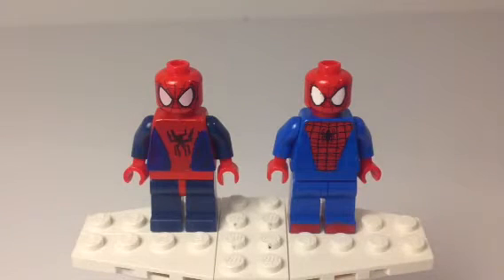Hey guys, Jay here for another Custom LEGO Minifigure Showcase. Today I have two Custom LEGO Spider-Man minifigures, and they were suggested by the Brick Jayhawk in one of my earlier videos.